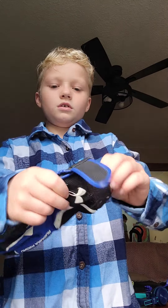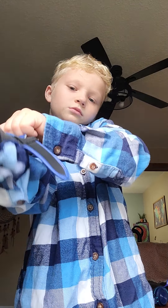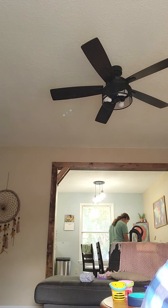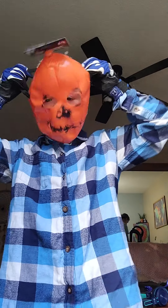Whenever you have buttoned it up, you're going to want to take the gloves and put them on. Now that you have the gloves on, you're going to want to take the mask and put it on.